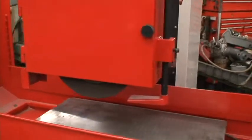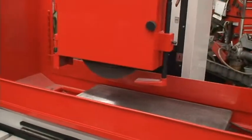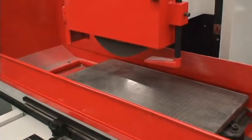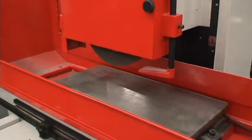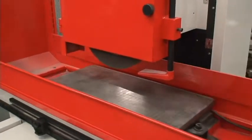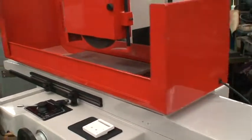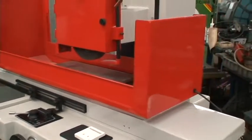Head vertical travel is 17 inches overall. Table load capacity is 550 pounds. And the overall machine weight is 3630 pounds.